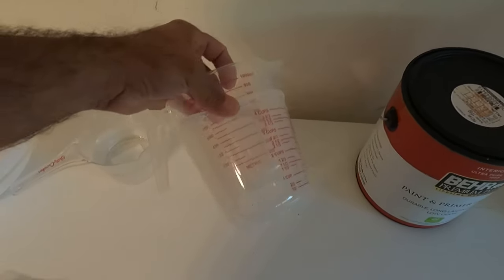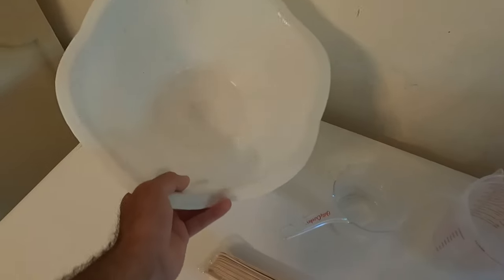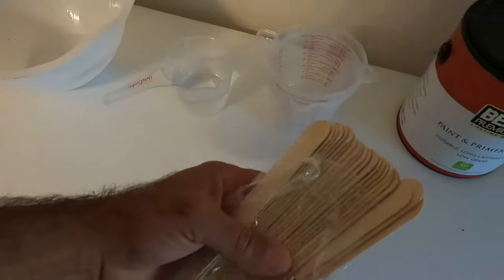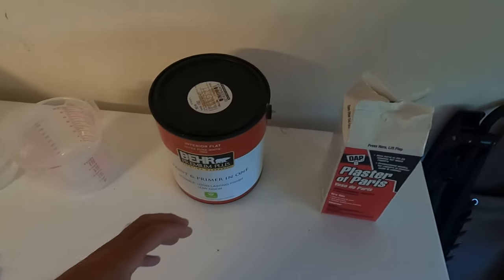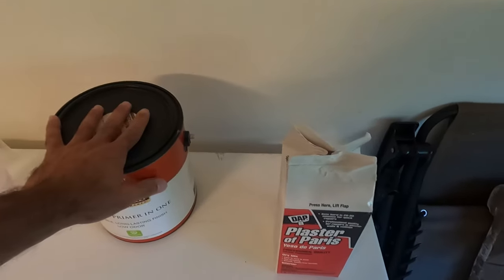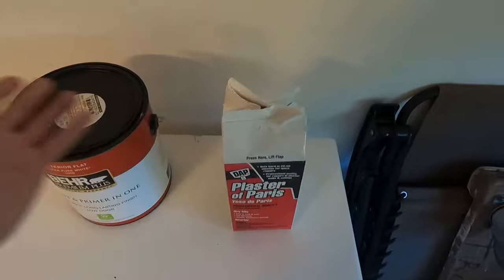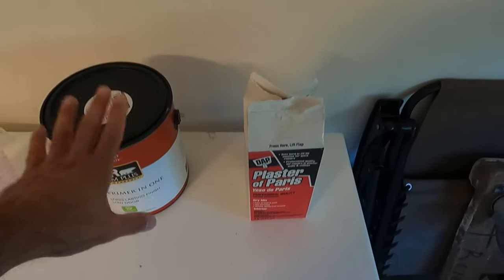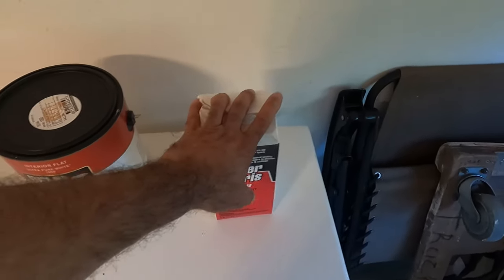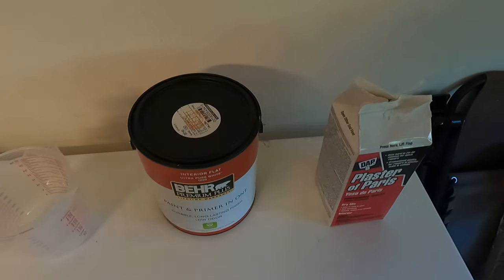You'll also need measuring cups — I got these from the dollar store, three dollars a piece. You're gonna need water and somewhere to mix the paint, something to stir the paint with. Now, for every one part of plaster you're gonna need three parts of paint. It depends on how big of a batch you want to make, but the trick is one part plaster, three parts paint.